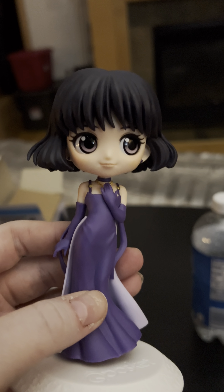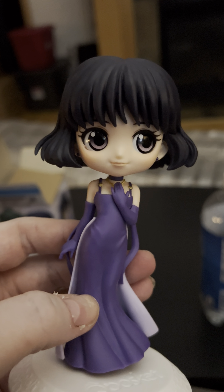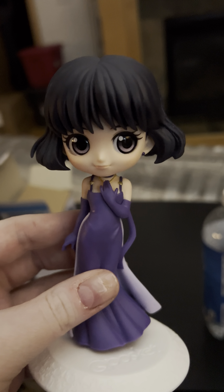Speaking of ribbon — Death Reborn Revolution! No, she's not doing that. She's very calm and very happy, and it is her birthday. Hotaru-chan here can go up on my shelf with all my other Sailor Saturn merch.